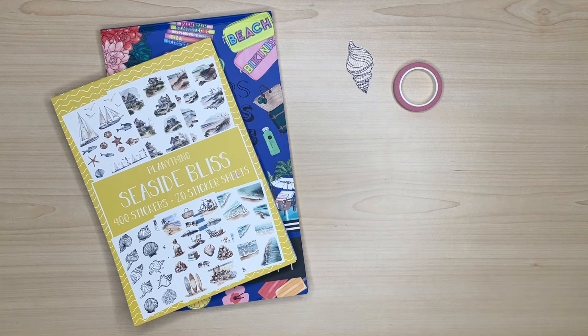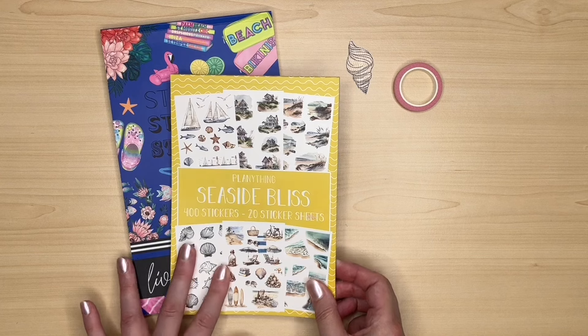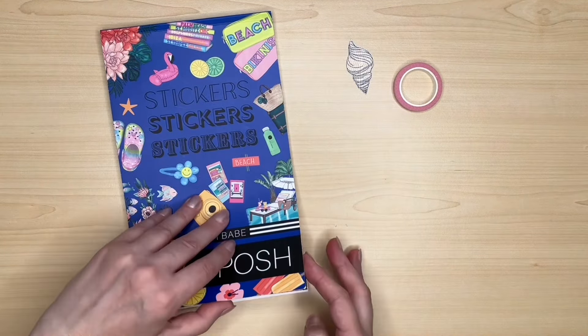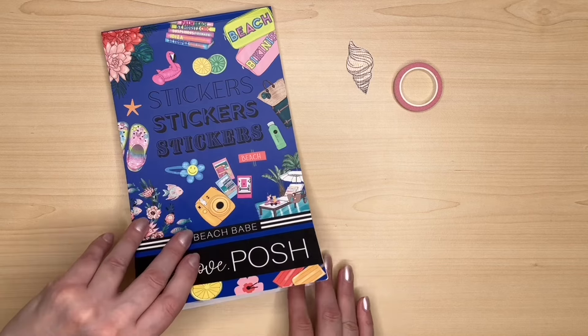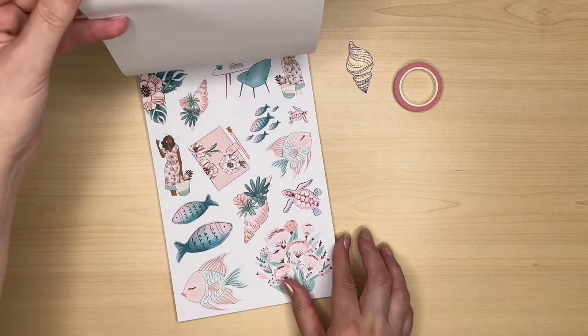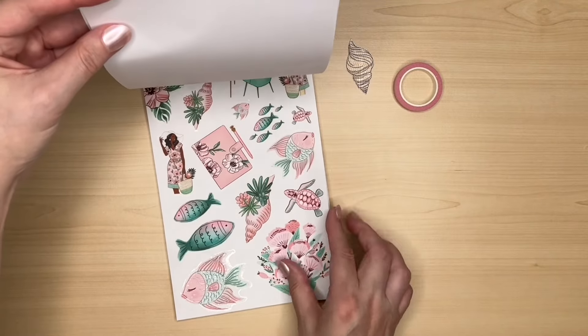I plan to use Live Love Posh for this spread but I'm also going to bring in some stickers from this Planything Seaside Bliss. The stickers I want to use are a set I haven't touched yet. I thought they were perfect for the theme — we have all these fish and beautiful sea elements.